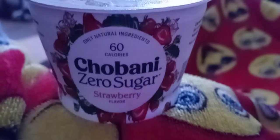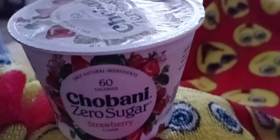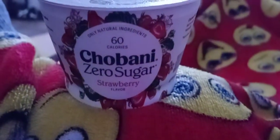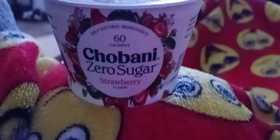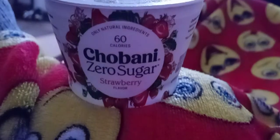Hey guys, I hope everyone out there is safe and doing well. Thank you so much for tuning in. I got a new yogurt for you guys — I got it at Publix, I'll post the price in the description box below. It says it has 60 calories. It's from Chobani, zero sugar, strawberry flavor.